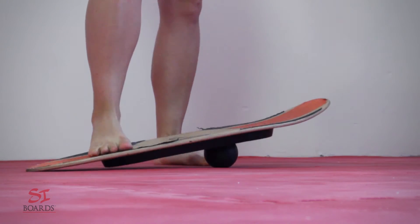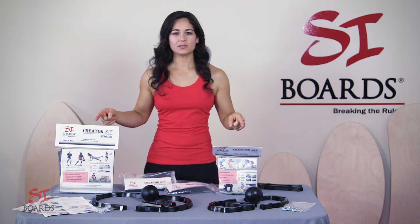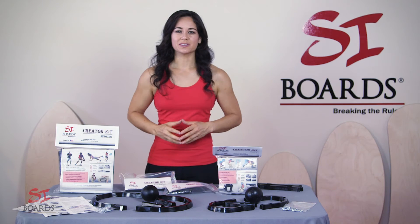It took a few versions over time to create and perfect, but I'm proud to say that we have two versions for you to create your very own SciBoard.